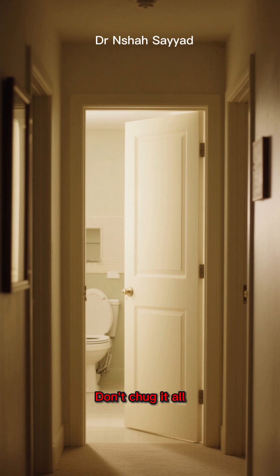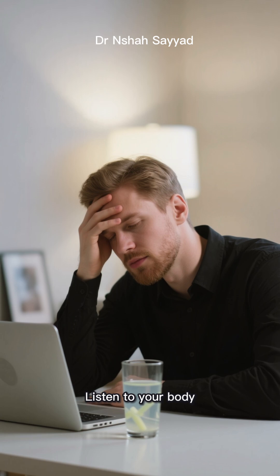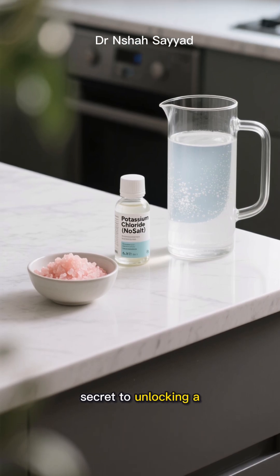Sip this throughout the day — don't chug it all at once or you might find yourself running to the bathroom for a different reason. Listen to your body: if you feel dizzy or get a headache, have a few sips. If you're exercising, you'll need more.